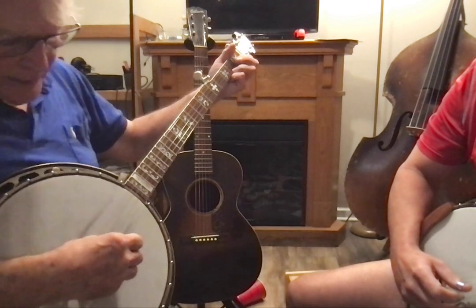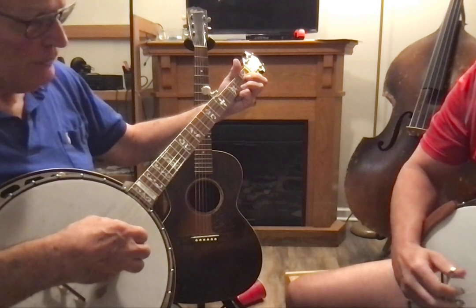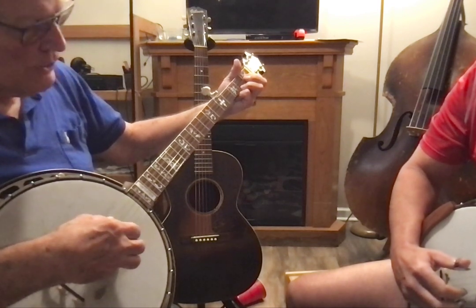So we're going to play — the roll is five, two, one, five, two, one, okay? So do that again twice.